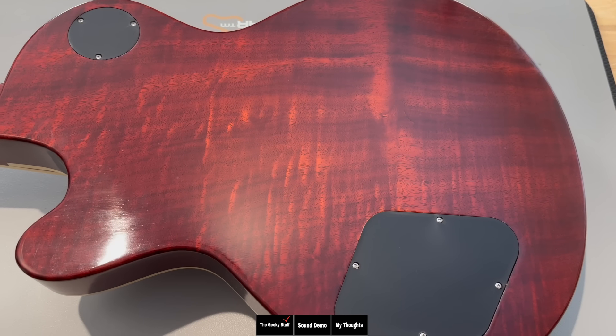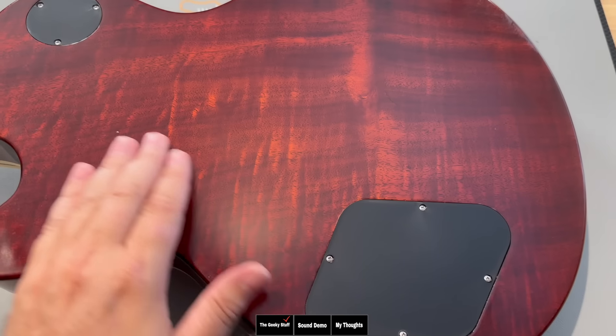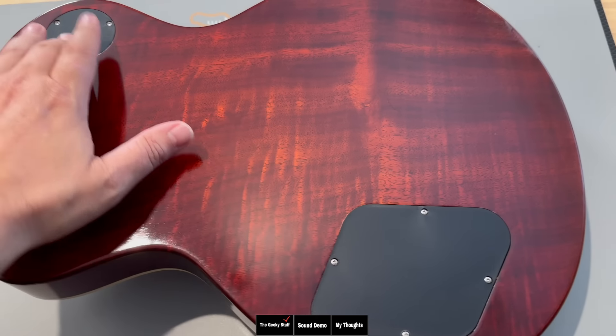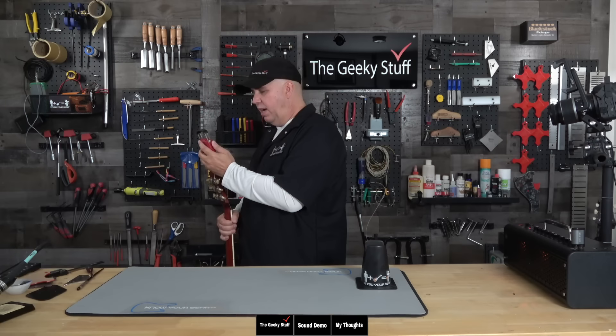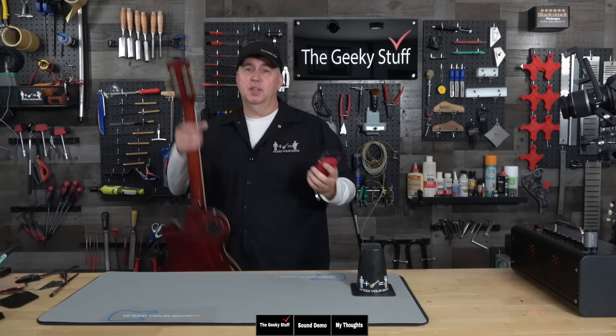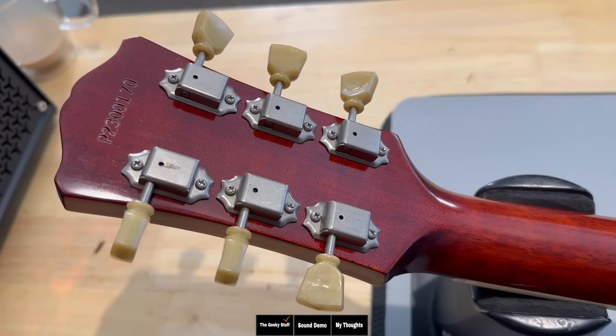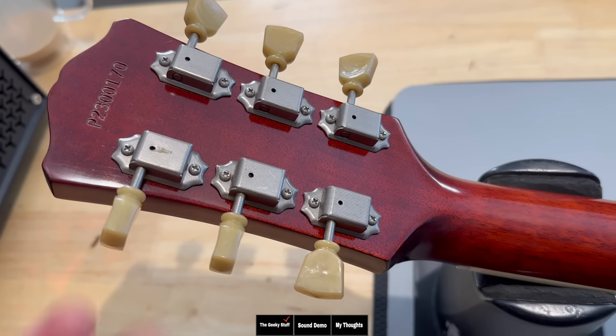Looking at the back of the guitar, this is a beautiful one-piece mahogany body with some flaming in it — it looks great. We have plastic back covers, flush mounted. Let's weigh this guitar real quick — it is 8.09 pounds, so pretty light. You have a one-piece mahogany neck with Gotoh vintage style tuning keys — the Kluson style, but made by Gotoh.